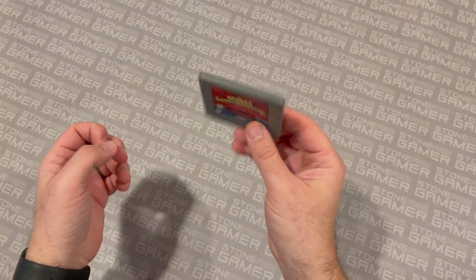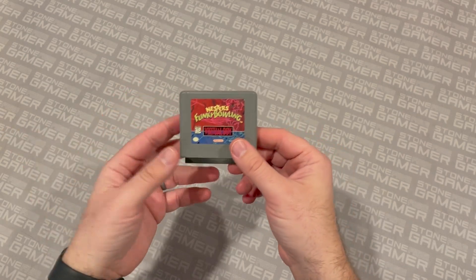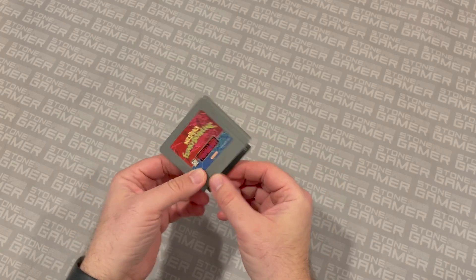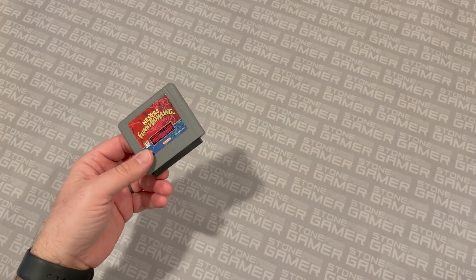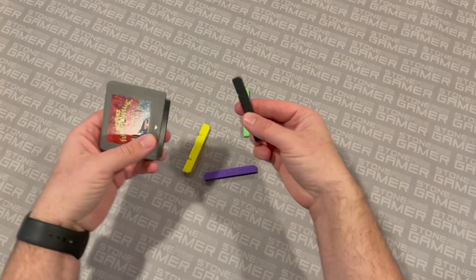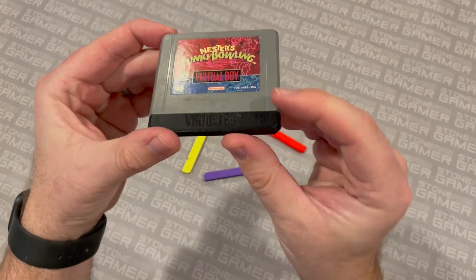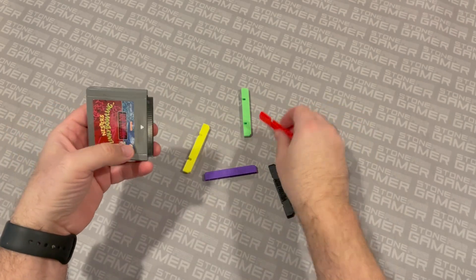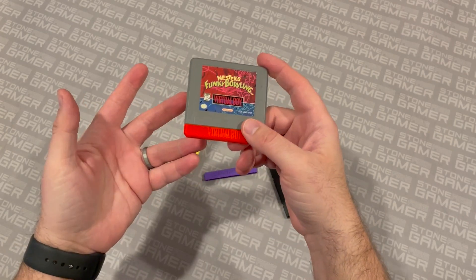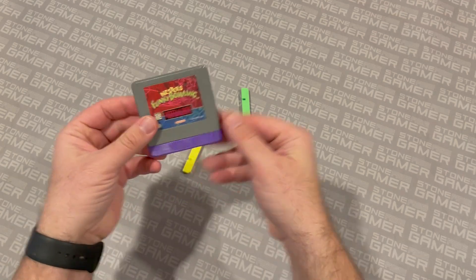Next let's talk about the Virtual Boy. Virtual Boy games are pretty expensive and people who collect them, like me, like to have neat displays of them. Let's start basic — let's say you've got a copy of Nestor's Funky Bowling and you're missing the little sleeve on the bottom. Humble Bazooka makes these and they come in a variety of colors. They're basically replacement cartridge sleeves, just like the ones that Nintendo makes, except these say Virtual Boy on them. They come in a variety of cool colors, including red. I like the red a lot because, well, it's Virtual Boy — everything's red in Virtual Boy, right?